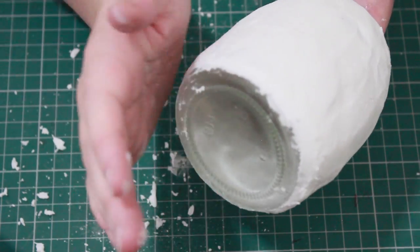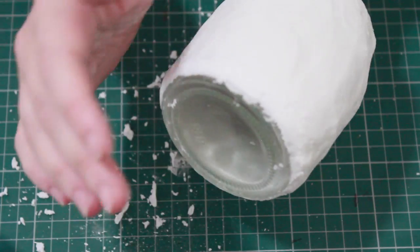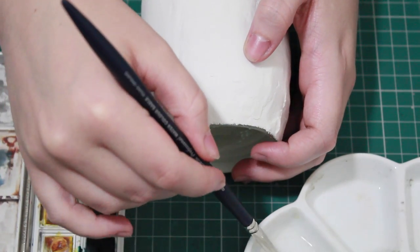Once I've smoothed everything over the edge of the jar, I'm going to use the edge of my hands just to make the edges a little bit more rounded, and then once the jar has dried I'm going to be moving on towards colours.